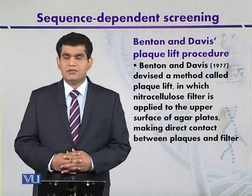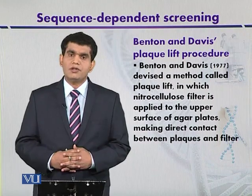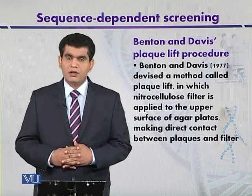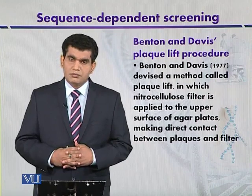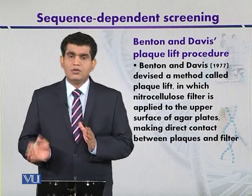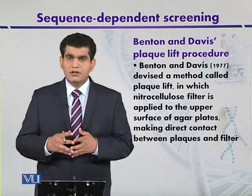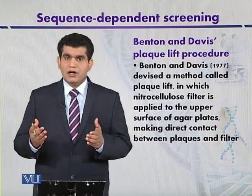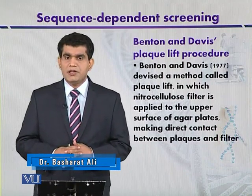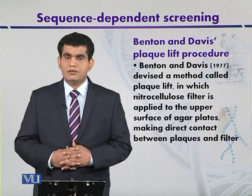Benton and Davis's plaque lift procedure. The previous strategy can be used for the detection of cloned DNA fragments when we use microbes like bacteria as a host organism. In some cases we can also use bacteriophages as a host organism or for packaging of the DNA, and then the host organism is subsequently infected and the detection may be based on plaques. The plaques that may contain our target DNA can be detected by the strategy devised by Benton and Davis in 1977, and their procedure is called the plaque lift procedure.